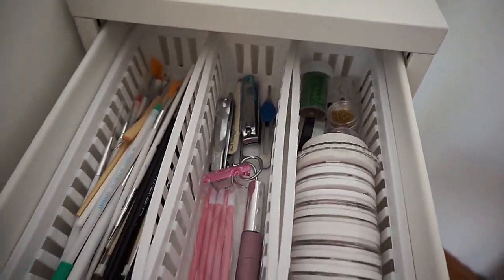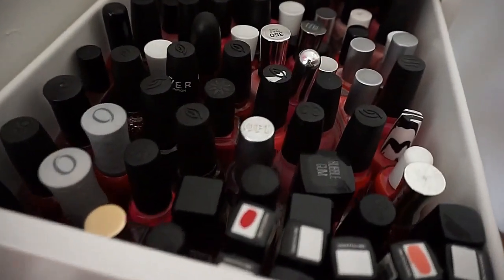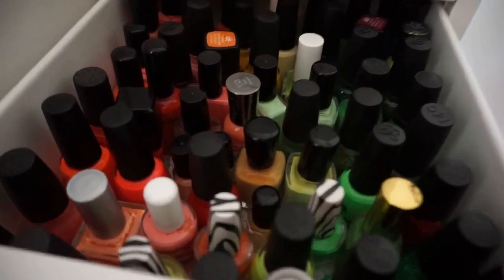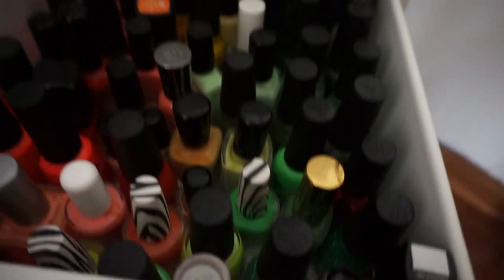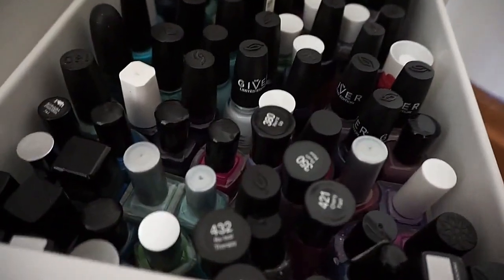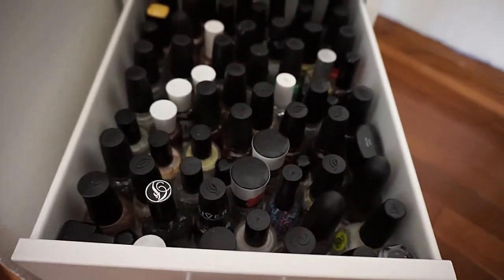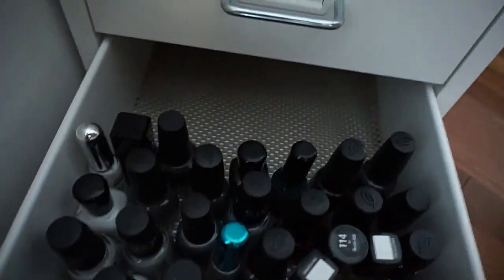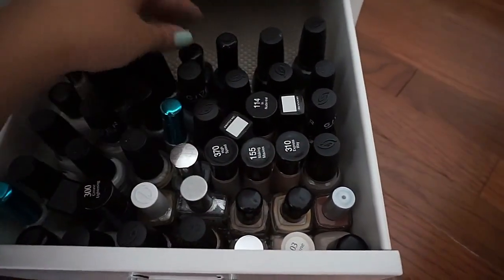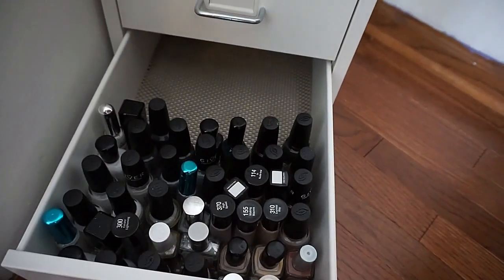I don't organize mine by brand — I like organizing by color. The top drawer holds my reds and pinks, the second drawer has oranges, yellows, and greens, and my third drawer is blues and purples. The fifth drawer has all my glitters — glitter is probably my favorite. The bottom drawer isn't full yet; it just has neutrals like white, nude, black, silver, and gray.